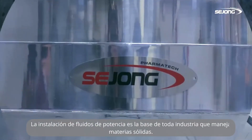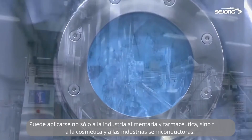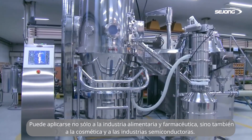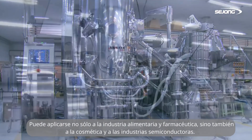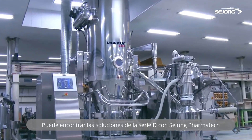The fluid bed system is the basis of every industry that handles solid matters. It can be applied to not only food and pharmaceutical industries, but also cosmetics and semiconductor industries. You can find the solution, D-Series, with Sejong Pharmatech.